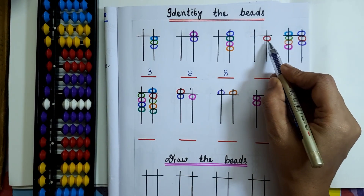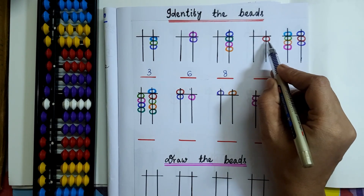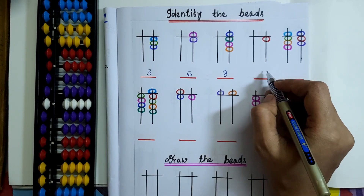In the next question, on the 1's rod only 1 lower bead is touching the value bar. So here the bead value will be 1.